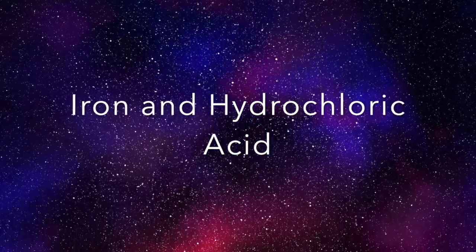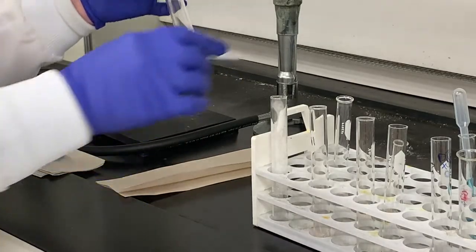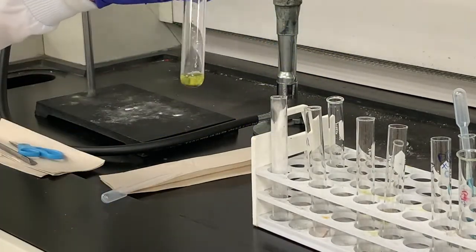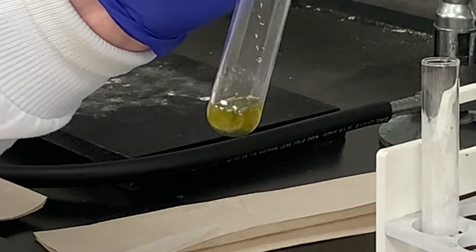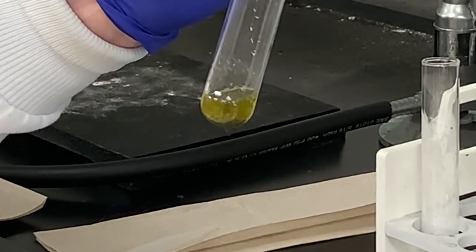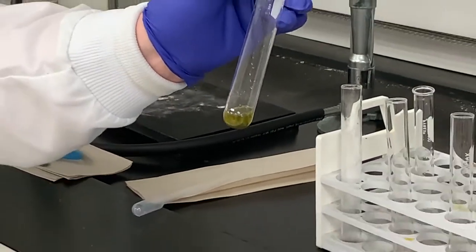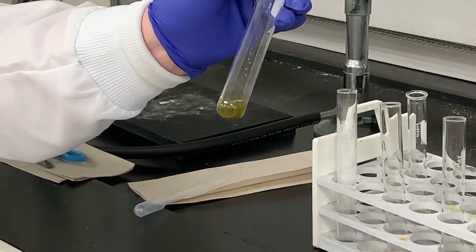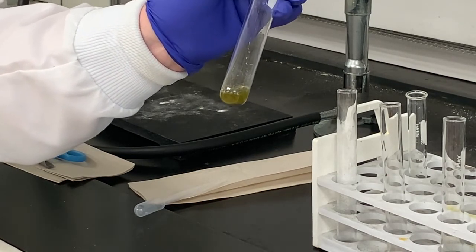Now I have iron in the test tube and I'm going to add some HCl to that as well. With the addition of hydrochloric acid to the iron, we have some bubbles forming and the solution turned a slight yellow-orange color — that could be some impurity in the iron. We do have a reaction with bubble formation, and if we're seeing bubbles that means there is a reaction, so Fe replaced the hydrogen.